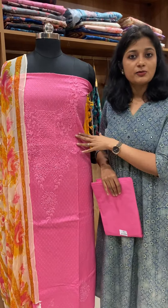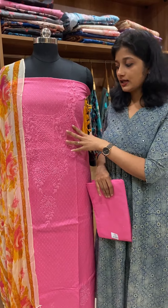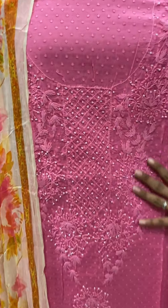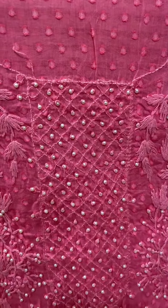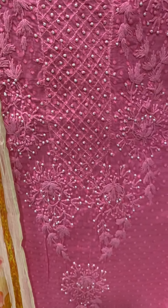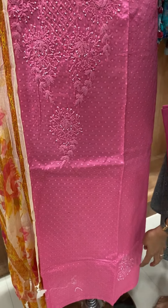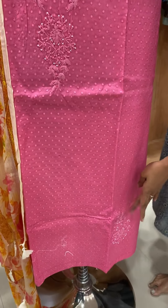This is the design of a dark pink color. This is also the pearl work and thread work. This includes stitch and thread work.